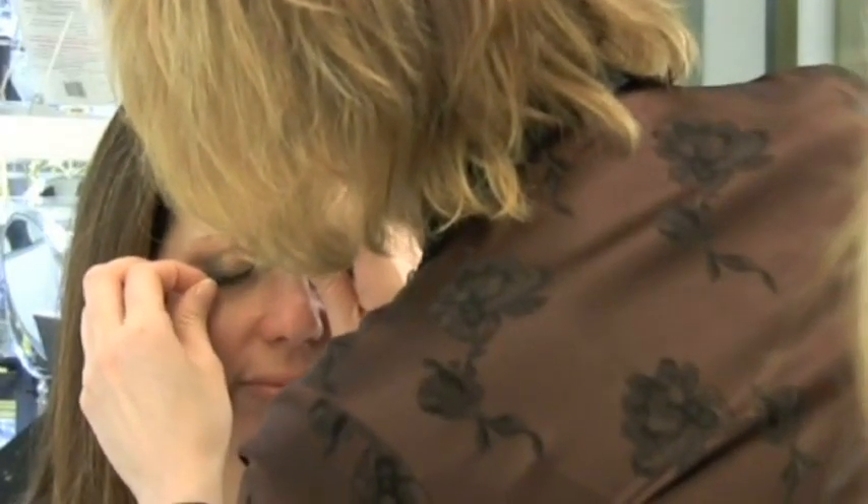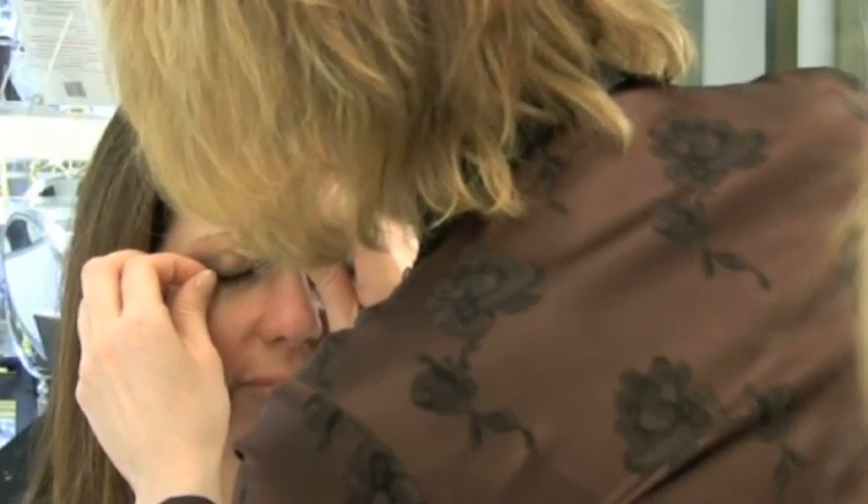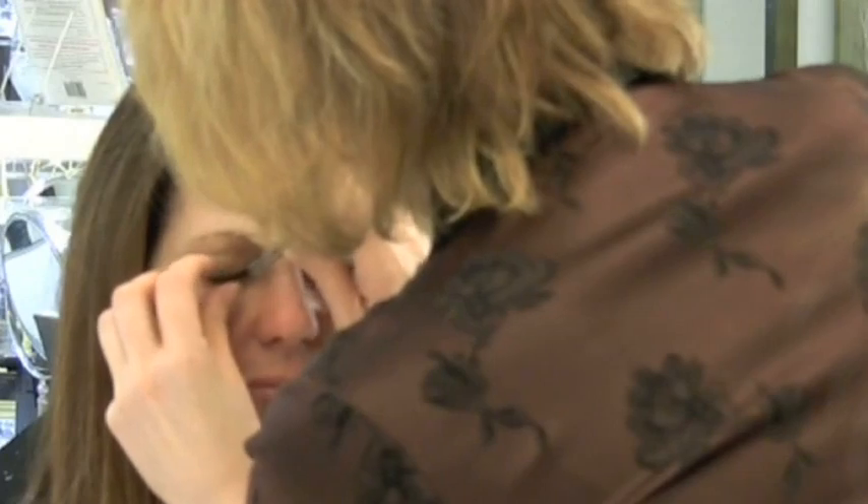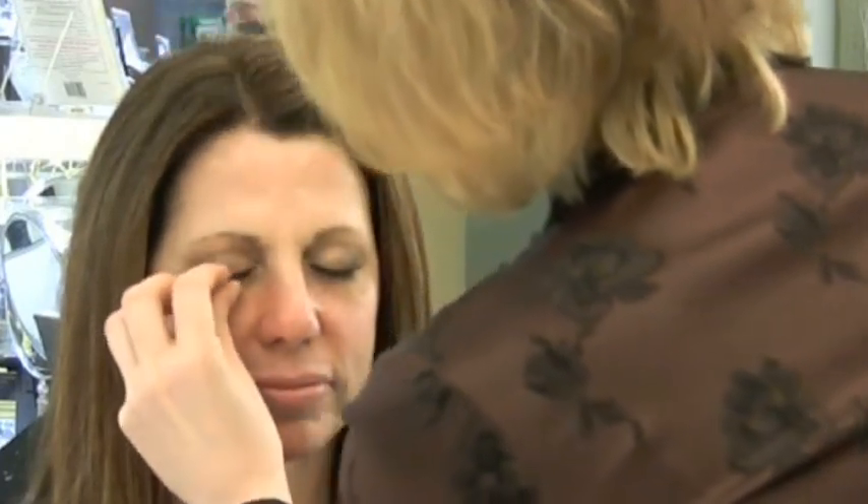We basically place the lash from the outside, place it down, and take it all the way in. Once we have positioning and placement, we ask: can you open your eyes please? And you can see there's a little bit of extra glue here — it would have stuck to her eyes if I had let her keep them closed too long.